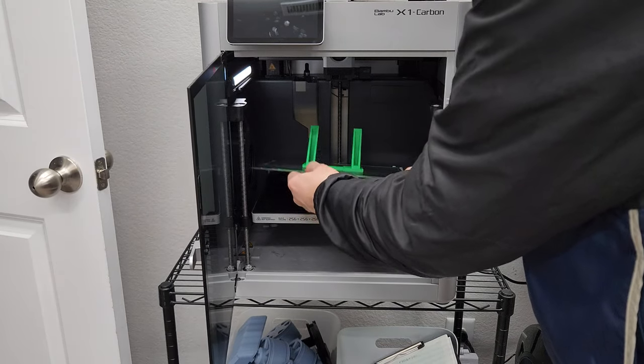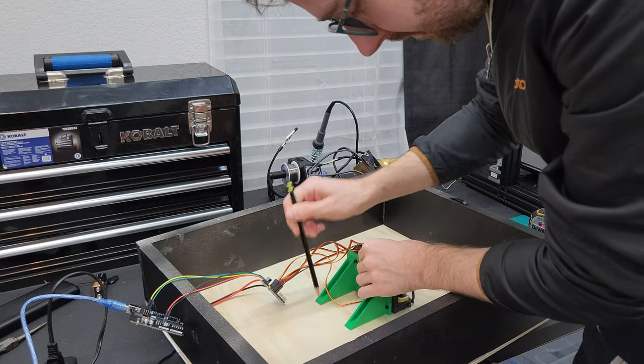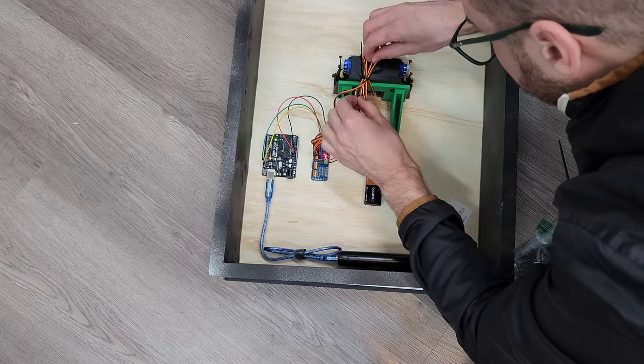Now it's time for the hot glue. You gotta use hot glue. I used it to attach the mount to the back of the poster, making sure the eyes lined up just how I wanted them. Then I tidied up the cables and used hot glue to attach the Arduino Uno and the driver board to the back of the poster.